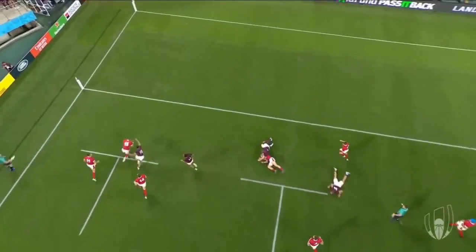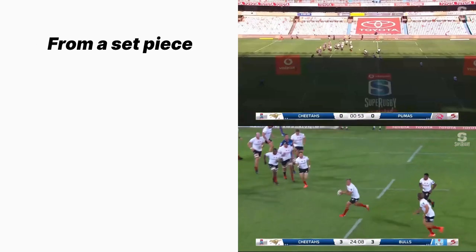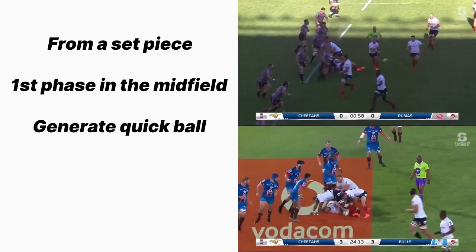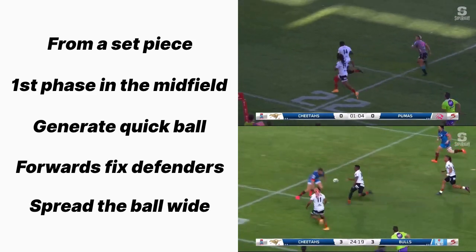Many teams have used this idea, all following very similar structures. Here are two examples from the Cheaters where they run the same two-phase move only a week apart. Both from a set piece, running a crash ball into the middle of the defensive backline and generating quick ball. A couple of forwards drawing in the few defenders that did manage to get round the breakdown. And finally, getting the ball out wide to exploit those gaps.